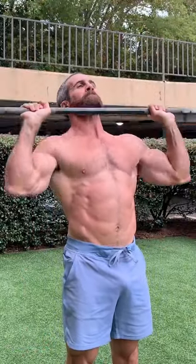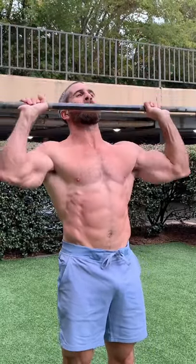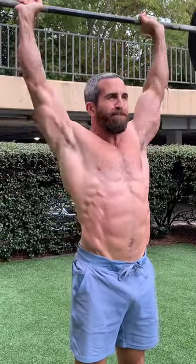Make sure you keep your glutes and your core tight throughout the entire exercise. Also, make sure that your elbows remain directly underneath your wrists to increase power transfer.